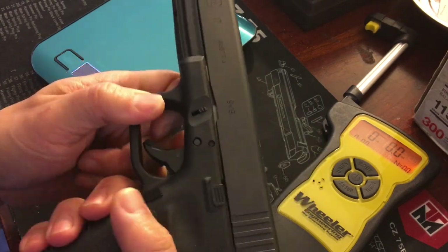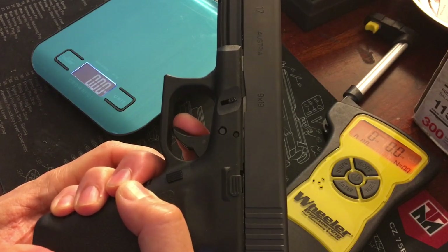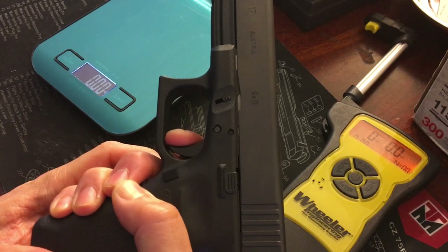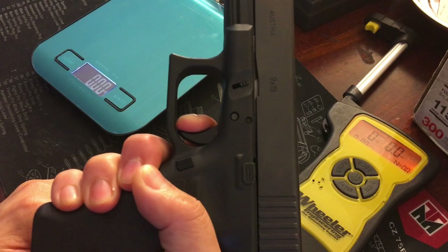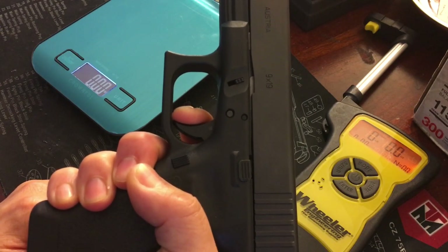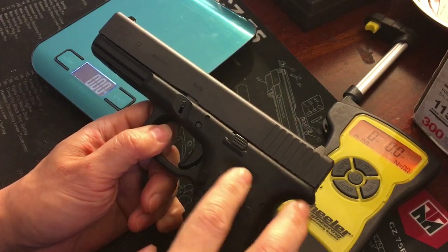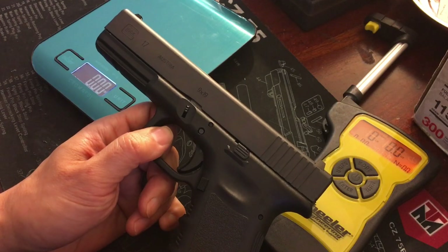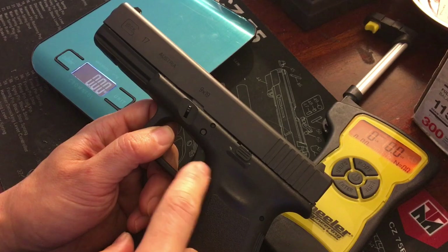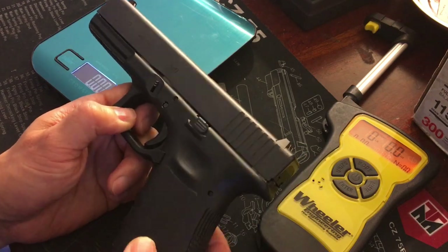The other thing I don't like is the squishy trigger. This Glock has a lot of pre-travel and it's kind of heavy, and the break is not 1911 glass-break — it's a little squishy. I talked to Johnny Glocks about the best combination, and I got the Timney Alpha competition trigger with Johnny Glock's VEX trigger shoe. That combination should hopefully fix a lot of that.